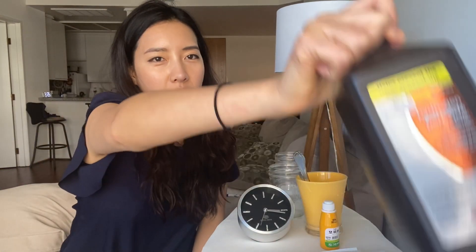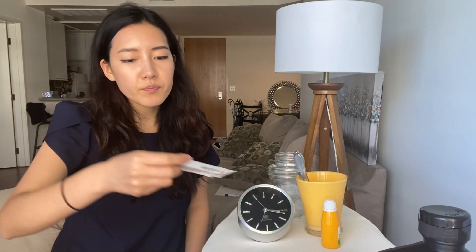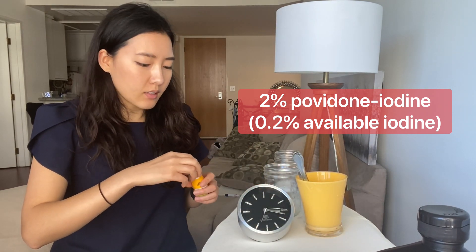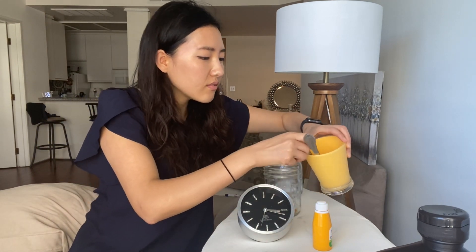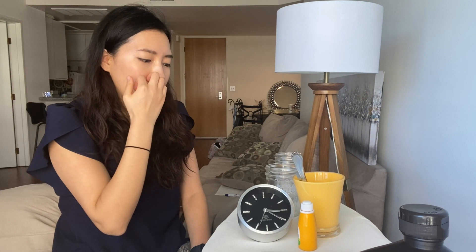It definitely doesn't foam up like the hydrogen peroxide does. It does say that the povidone-iodine is for external use only, but once you dilute it this much it's not really going to have any significant effect. Let's do povidone-iodine at 2% solution — just one drop, one teaspoon. That actually wasn't that bad. When I spit out I do smell the iodine smell, but it's not as bad as the foaming from the hydrogen peroxide.